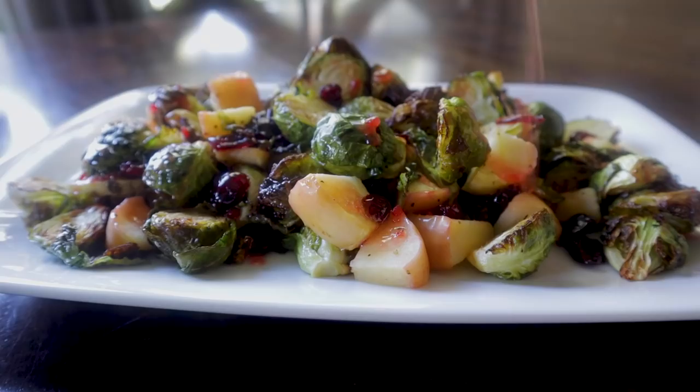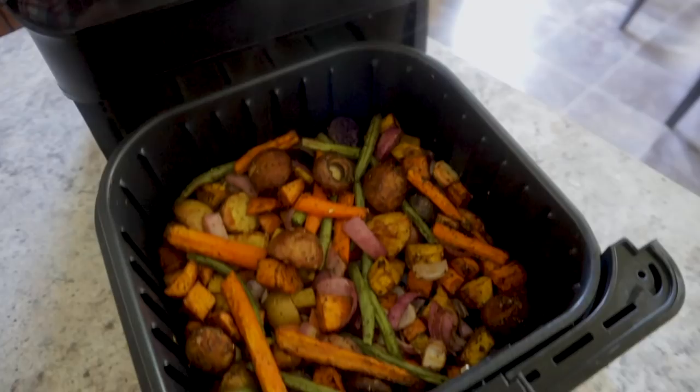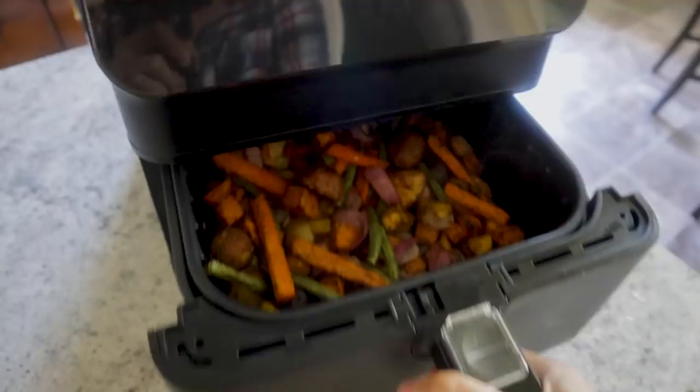It is fall y'all! I love my air fryer and I love fall veggies, so today we're gonna roast them up in the air fryer. I've got three yummy side dishes that are all fall veggies, and they take about half the amount of time as if you were cooking them in your oven.